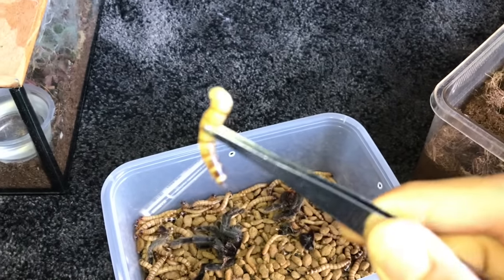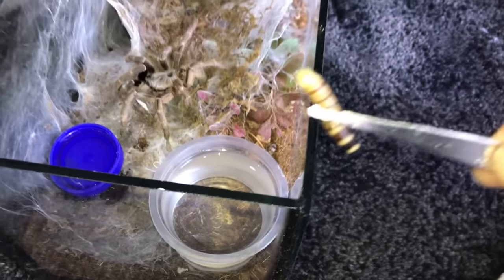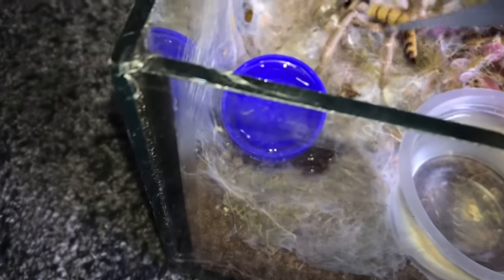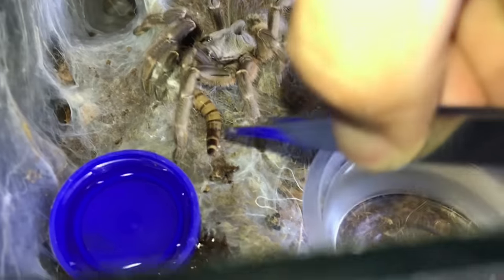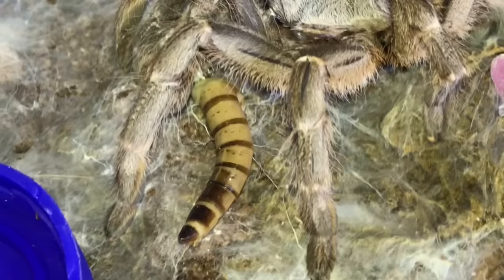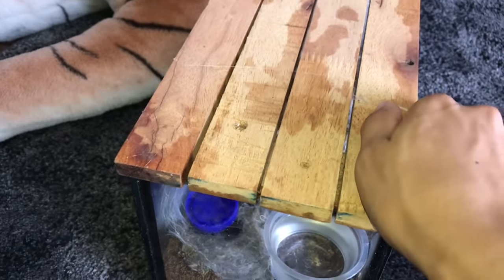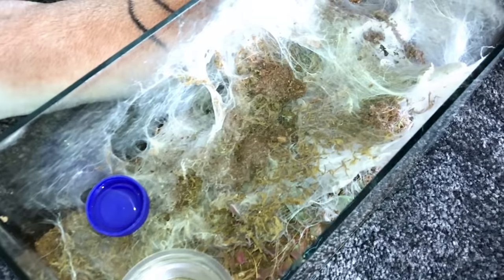I've got a chopped super worm over here. I will be putting this in for her and hopefully she will scavenge on this because you can see there are juices at the top. So hopefully she'll detect this and eat or scavenge for us. There you go girl - have the juices exposed to her fangs over there, and hopefully she'll take it. Darlingi, how are you doing today? I hope you are doing well and hopefully you're still alive, because in the previous footage you were not doing very well.